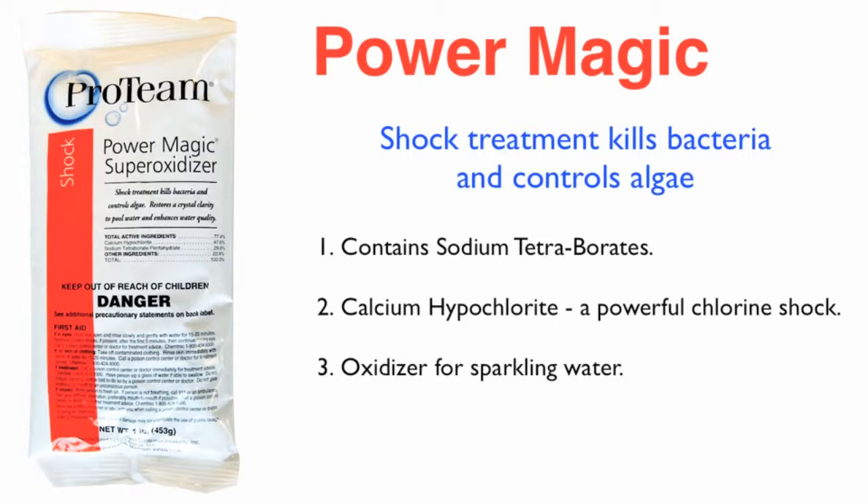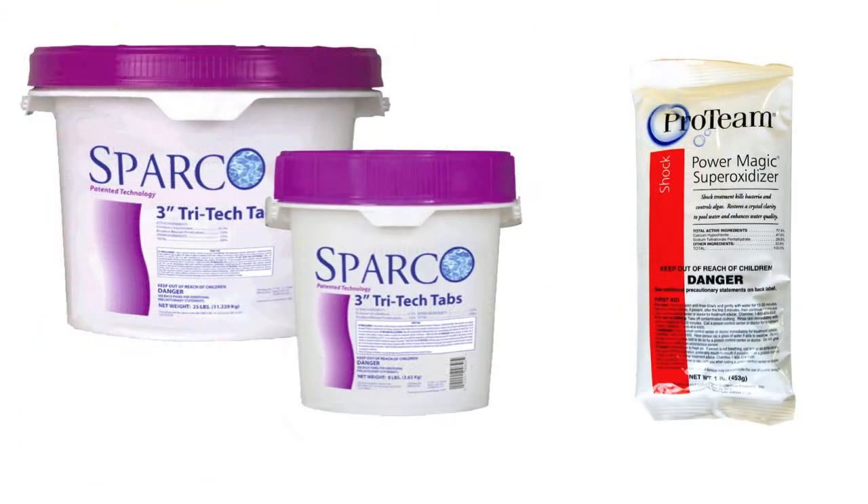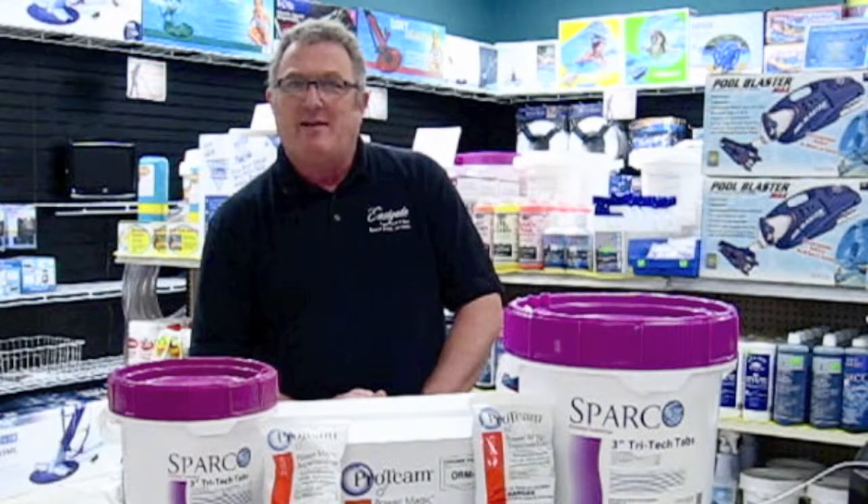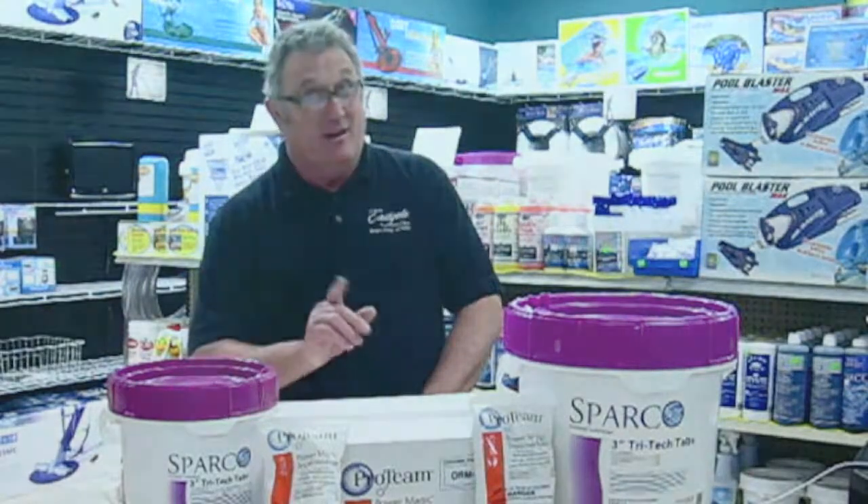Power Magic replaces that messy liquid chlorine that always seems to spill in your car, so there's no need to worry about bleaching your rug and your car out. Simply pre-dissolve the Power Magic and add it directly to your pool. So Tritec Tabs and Power Magic — that's a synergistic approach to keeping your pool clean, clear, and sanitary. These two products work together, and they're just wonderful, and you're going to love them.